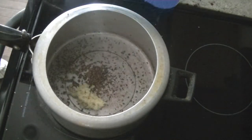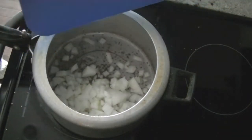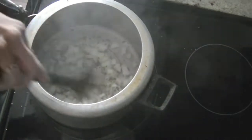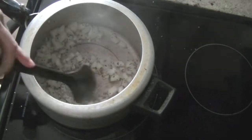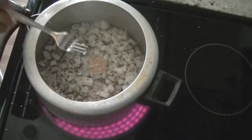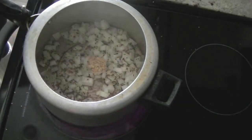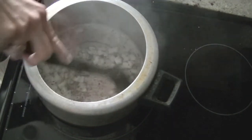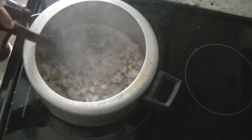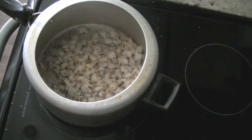We will add in chopped or grated ginger and onions. Give them a quick mix so that the onions and ginger are coated with the flavors from the mustard and cumin seeds. Then we will add in some minced garlic — garlic paste works well too, or you can use ginger-garlic paste. Another quick mix, making sure all these spices are well combined with the onions.